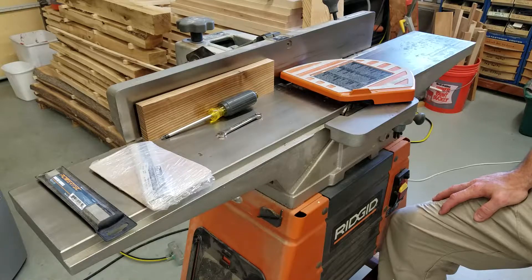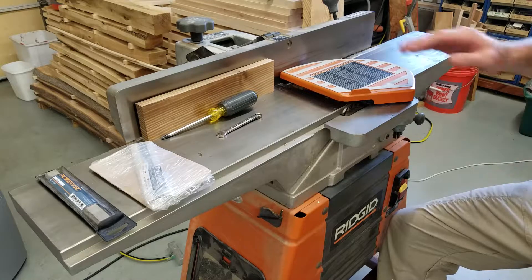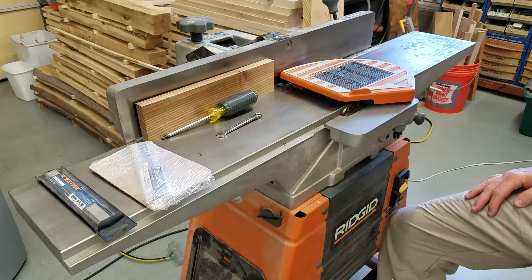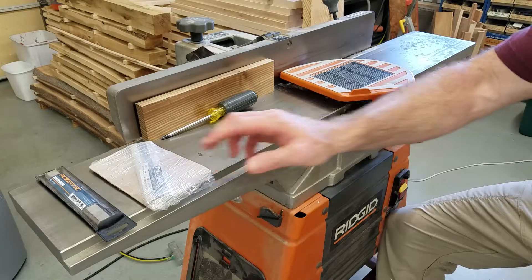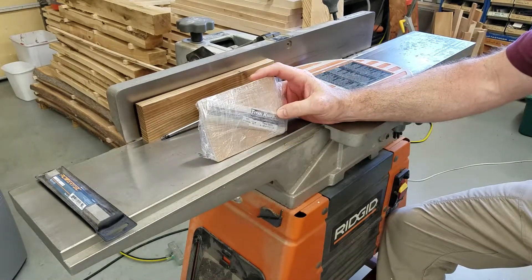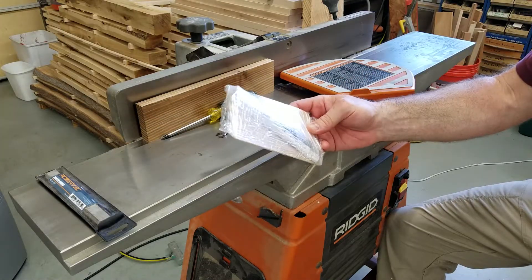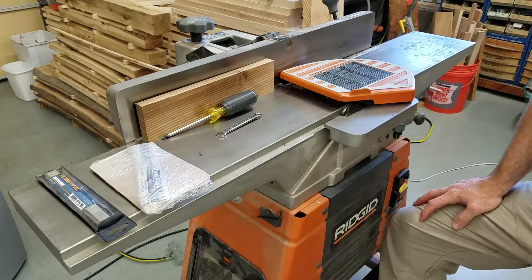I think when I do go for a helical head, I'm probably going to put it in the thickness planer, and I'll just use the joiner for flattening faces and edges, and then I can do the nice final cut on the thickness planer. So I'm looking forward to cracking this open — it was fast shipping, cost around $80. These are about $15 each, so we'll see if that pays out in the long run. But if I don't have to change joiner knives as frequently, I'm pretty happy.